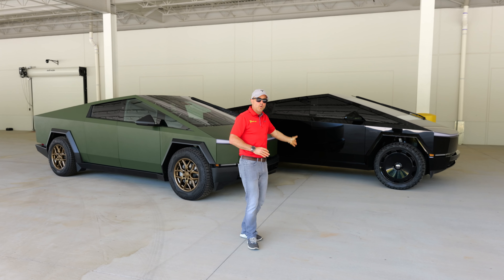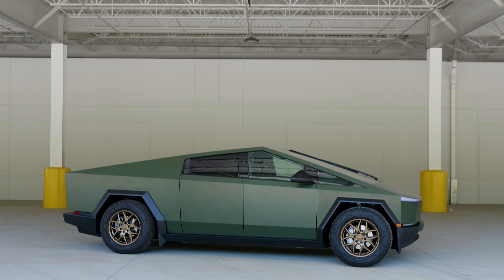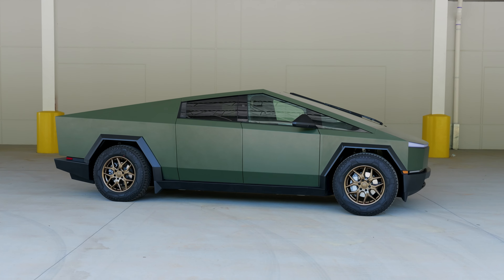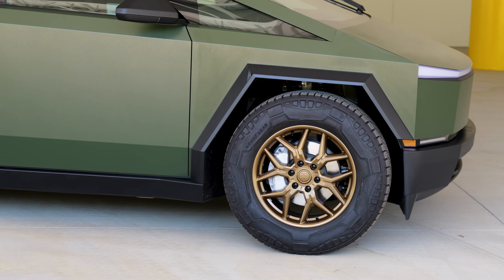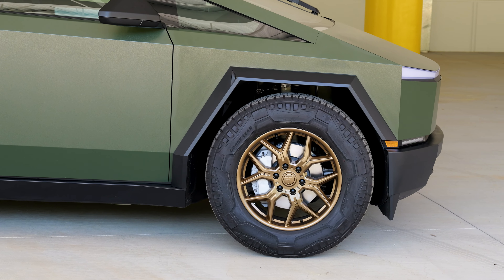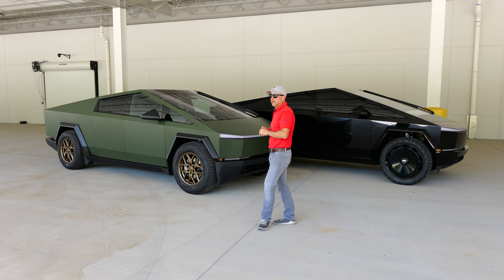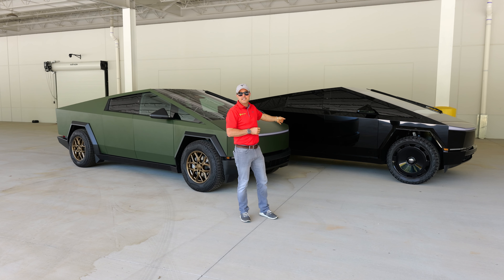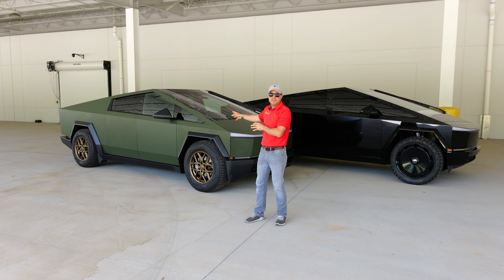So does that get your vote, or over here we've got the rugged marsh green? This is an Avery Denison rugged textured wrap — something a little bit different for us. I think this one looks super cool. We've also put custom bronze TCT wheels on this one. So I need to know: all-in deep dark gloss black, or the rugged marsh green from Avery Denison?